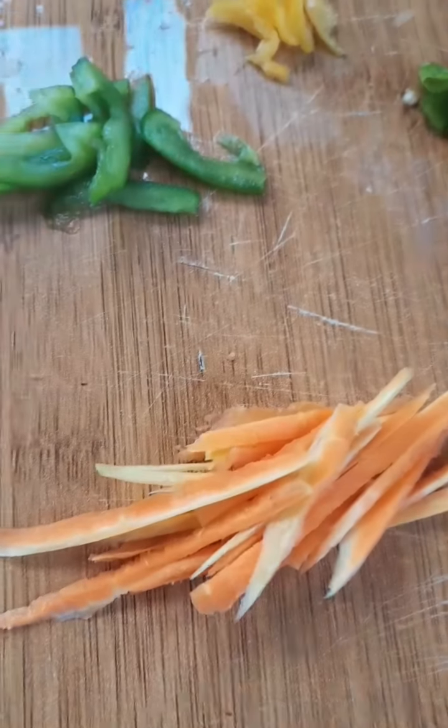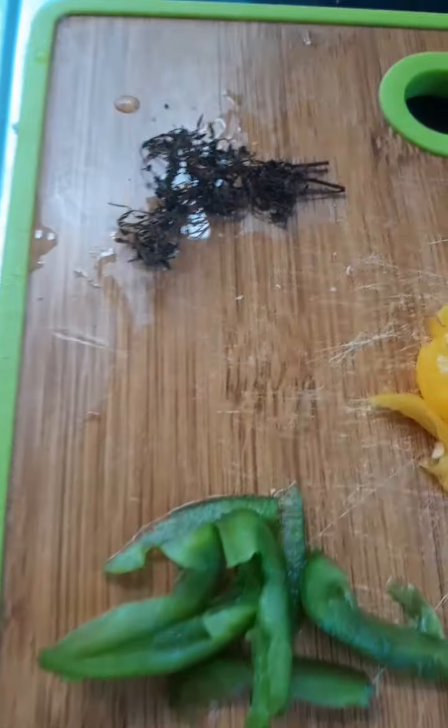All right people, so today we are going to make some curry crayfish in a coconut sauce, all right.